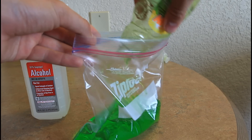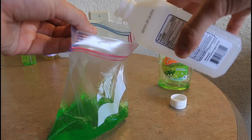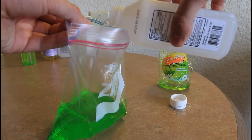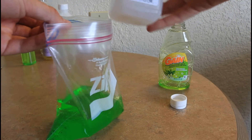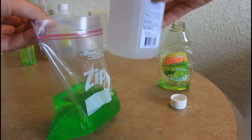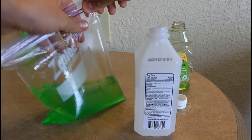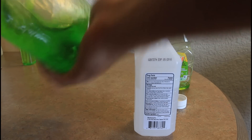First thing we're gonna do is pour soap in a ziplock bag. And then we're gonna pour one fourth cup of rubbing alcohol. I don't have a measurement cup, but I think that's about right. Then we're gonna make sure that we shut it tight and mix it up.